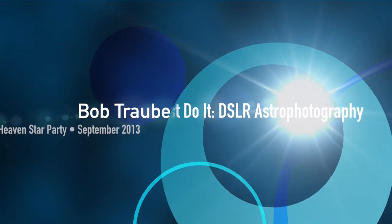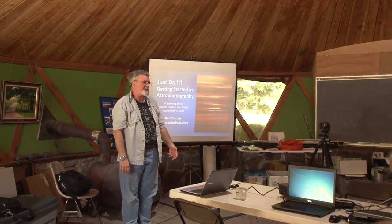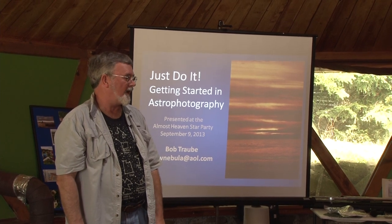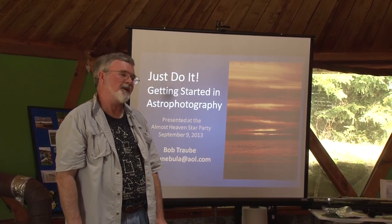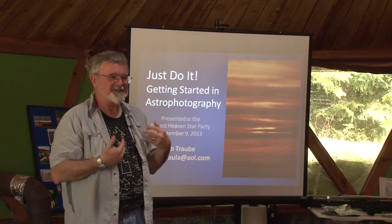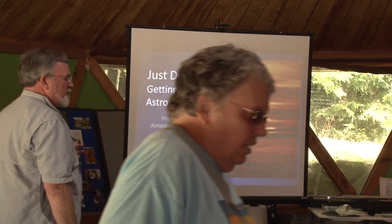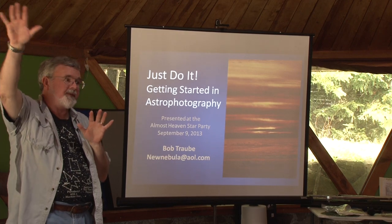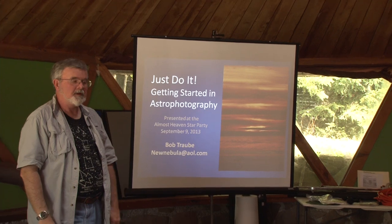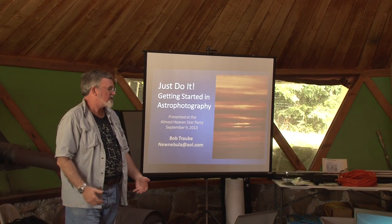Most of you I've met, I think. Some of you I haven't. I'm Bob Traub. I've been in the club for about 15 years now, and I've been doing astronomy for about that long. I got started in astrophotography about 12 years ago, and I've made all the mistakes that you guys are struggling with right now. I've probably made some more that you haven't made, but you're also making mistakes I haven't made. So we're going to talk a little about getting started in astrophotography. There's a big tendency for people to feel like there's this great big mountain they have to climb — that's just not true. My premise today is: take the equipment that you have, no matter what it is, and just start taking pictures.